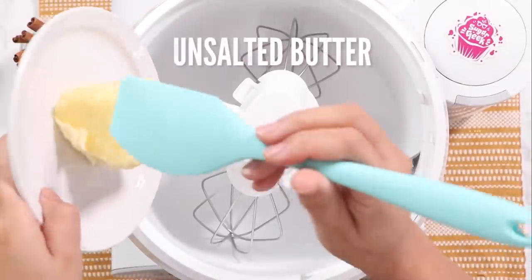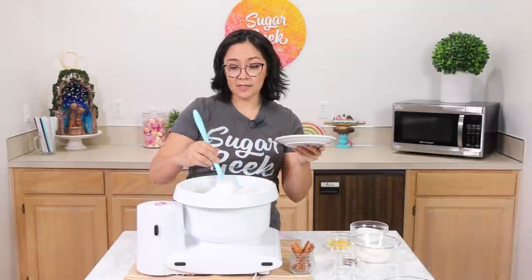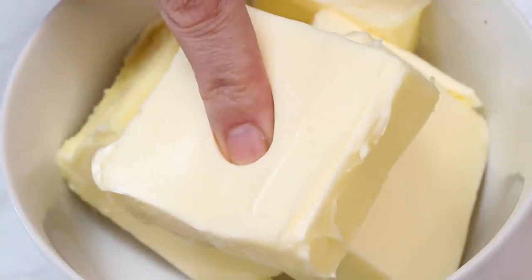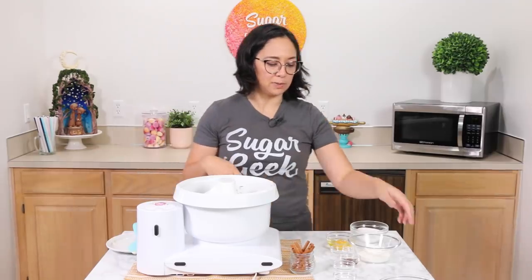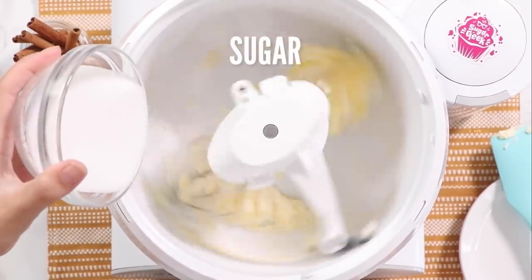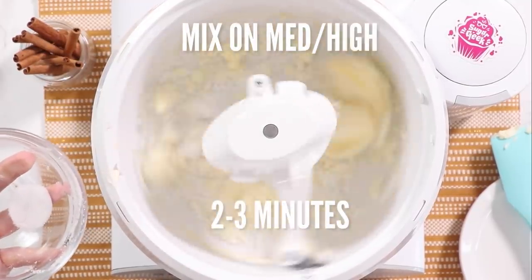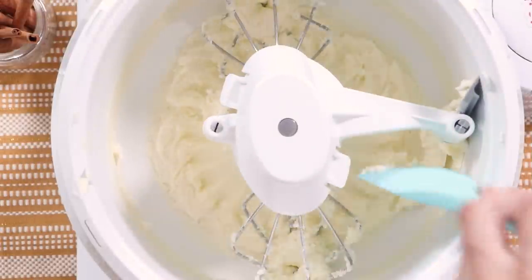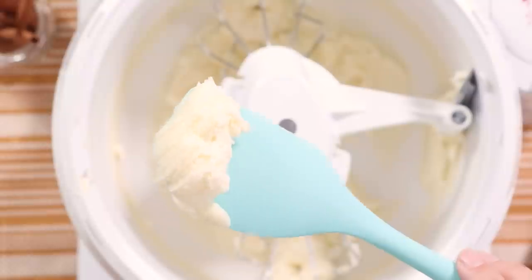First things first: butter. All things good start with butter — unsalted and softened, not melted. Softened just means you can poke your finger into the top and it leaves a little dent, but it's not melting all over the place. Then sugar, and we're going to cream this together until it's nice and fluffy. That develops a nice light and airy structure in the cake. So if your crumb cake didn't rise well and it's kind of dense, you may need to cream your sugar a little bit more.